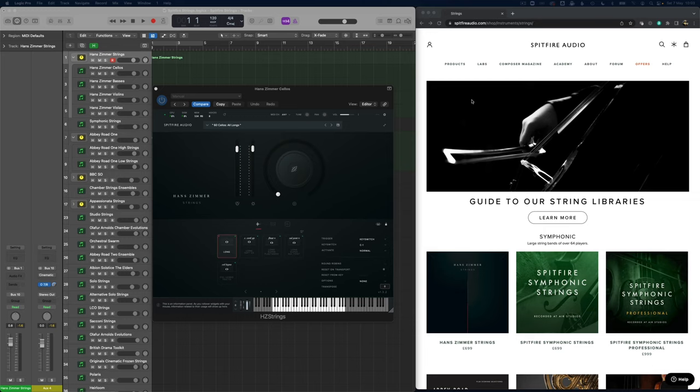What I'm going to do is play a long patch on each of these, because not all of them have a spiccato or other short patches, so everything is going to be the long patches. I'm also going to play it like an ensemble. Some of these have ensemble patches only, some have the individual sections split out, but for comparison I'm going to play them all like an ensemble patch.